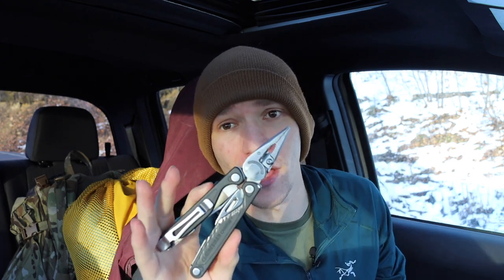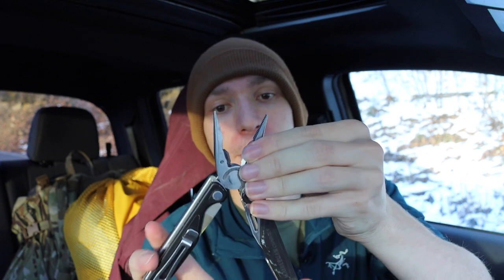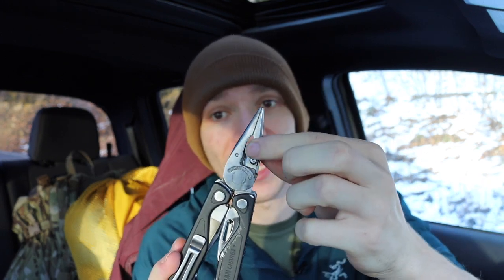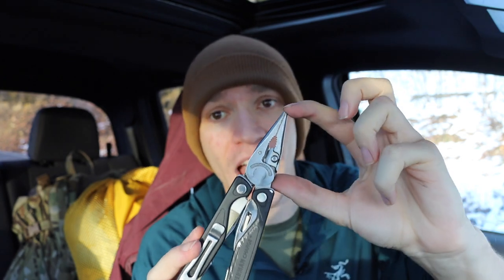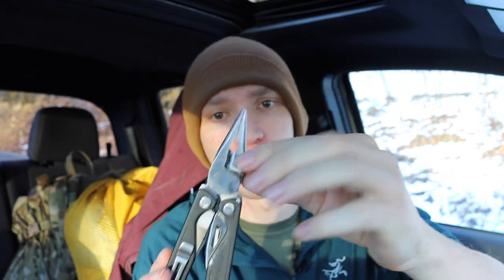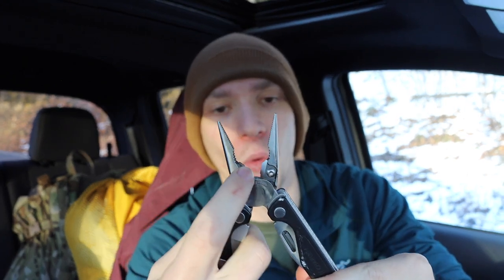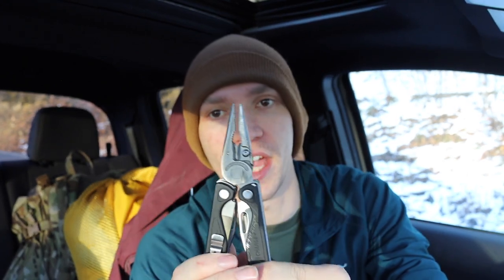This is something you could carry in a belt sheath but also in a pocket without being completely obnoxious. At the same time, it's a very useful size — because of the slightly larger handle length, you get a reasonably full-sized plier head, with a good amount of needle nose, regular plier, and hardened wire cutters.